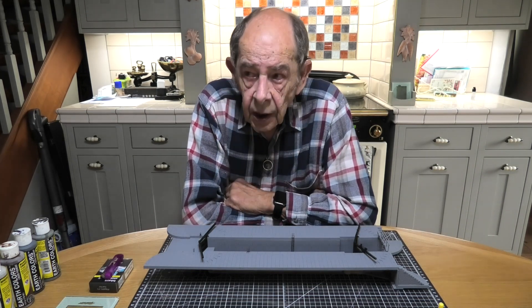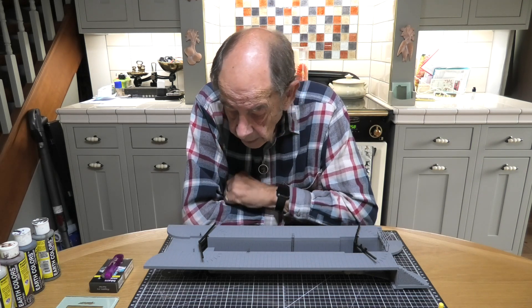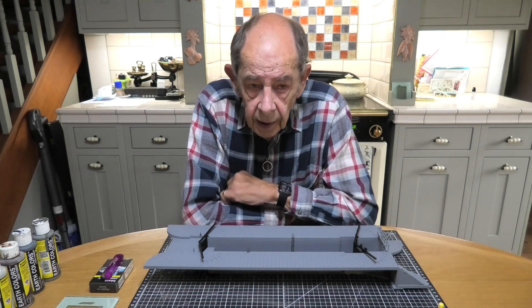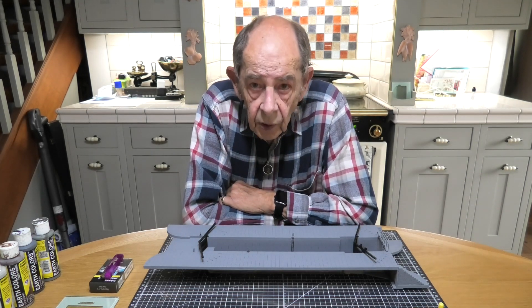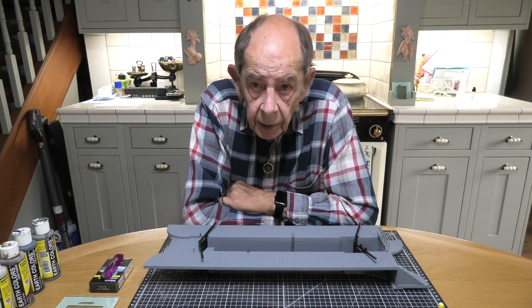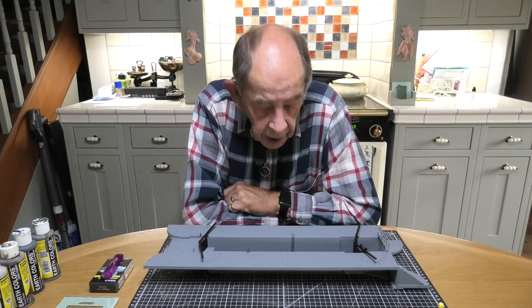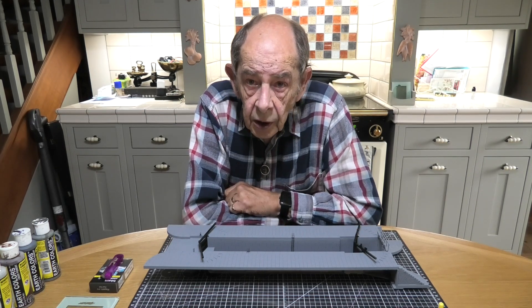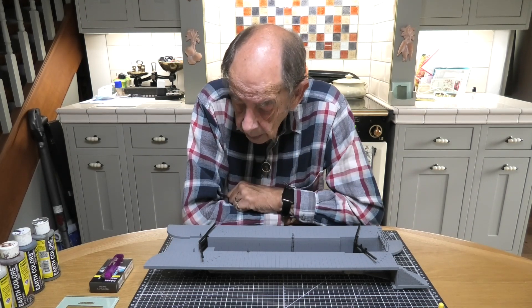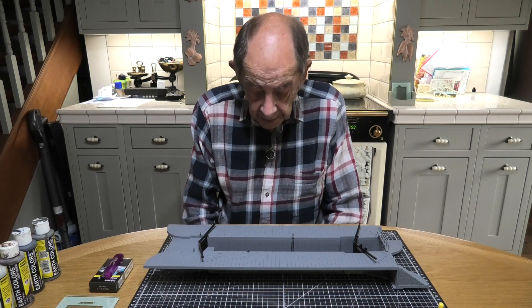The trickiest part of the whole build was doing the hinges for the lock gates. They're not difficult, they're just incredibly fiddly. But after I did the first one, there are four altogether — one for each gate — once I knew how it worked and went together, the other three went together very quickly. So yeah, it's now all ready for painting.